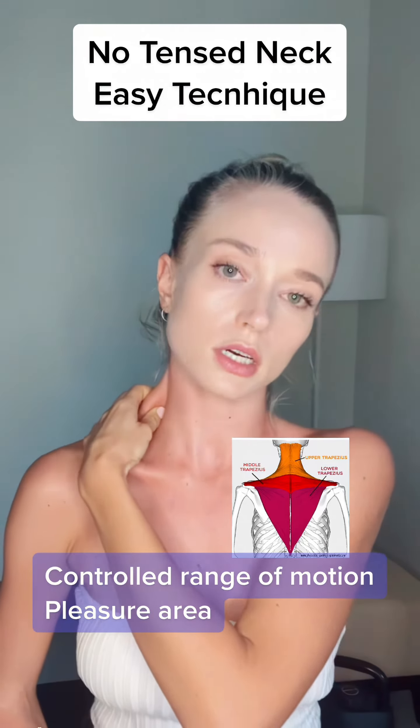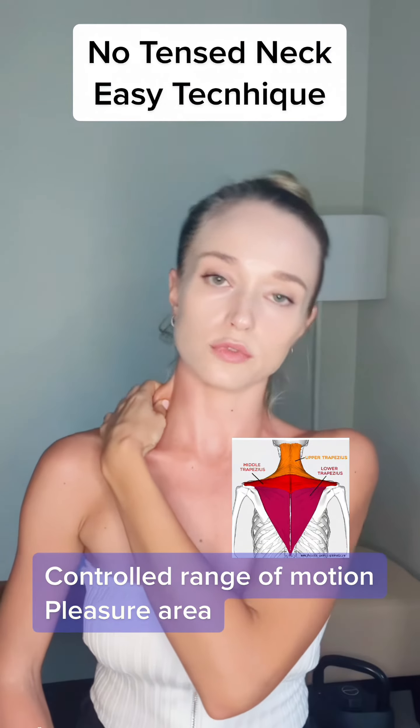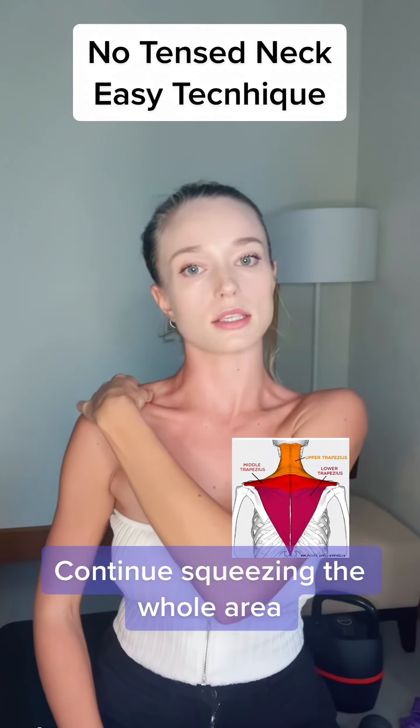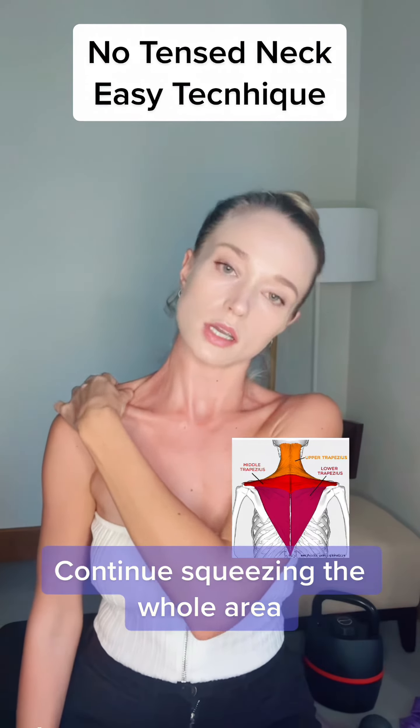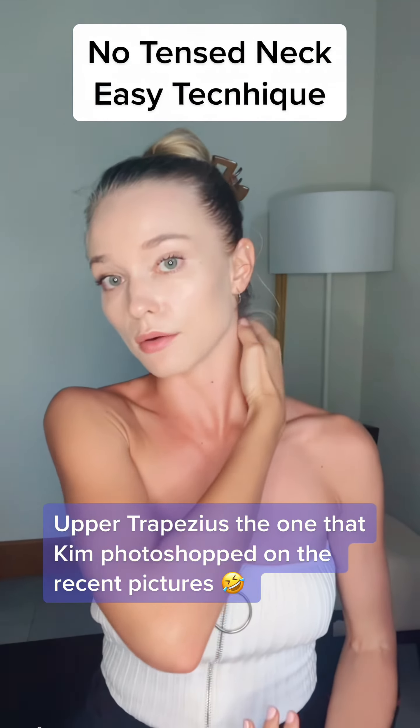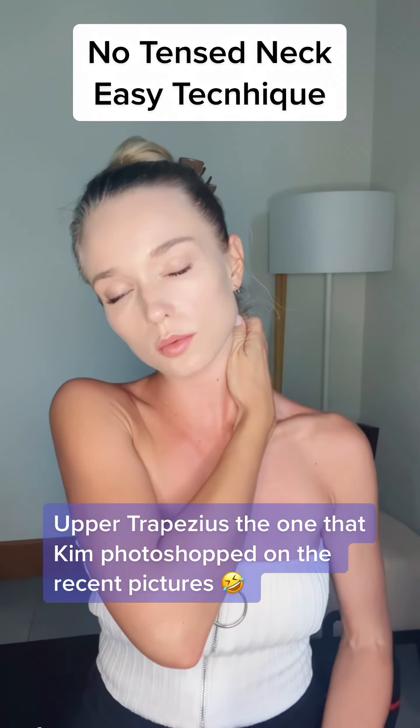Squeeze the tissue and slowly move your head away — just a little bit. Then move it here and move it away again, straight and move it away again, straight and move it away. Make sure this hand is relaxed.